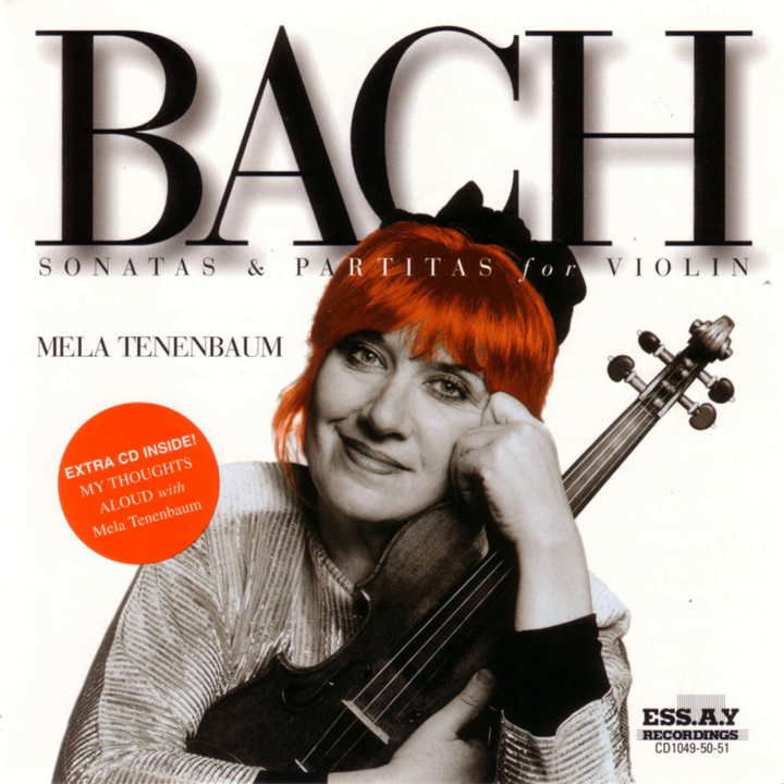The great Bach performer Pablo Casals wrote a book. When I turned to this book, I found a place where Casals talks about his first performance of the solo sonatas for cello. I was impressed to find out that his first performance he allowed himself when he was 40 years old. And I was scared, because I understood how long the way is to accomplish something in a piece like a solo sonata by Bach — to feel comfortable enough to go on stage.